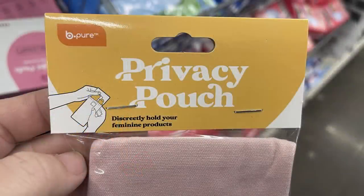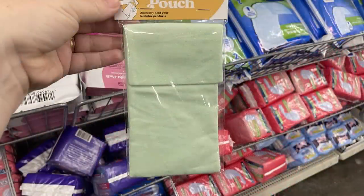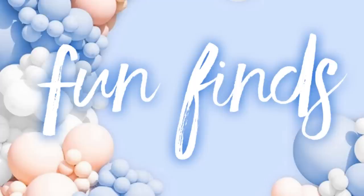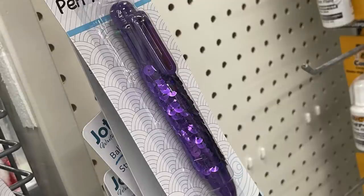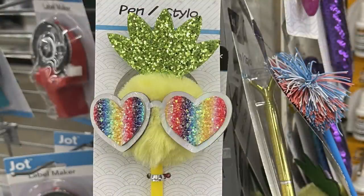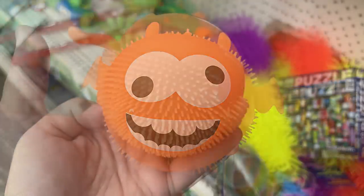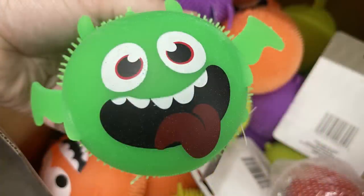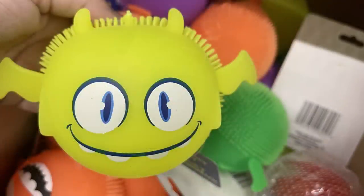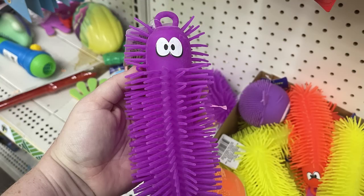I also found these privacy pouches to discreetly carry feminine products, available in pink or mint green. For the fun finds, they had sequin ink pens with six different colors of ink in pink and purple, a pom-pom pen with a pineapple wearing sunglasses, or a purple one with a rainbow at the top. They also had these squishy balls that look like crazy monsters in orange, purple, green, or yellow — about the size of a softball, each with a different face. And there was an extra-large squishy worm toy in several different colors.